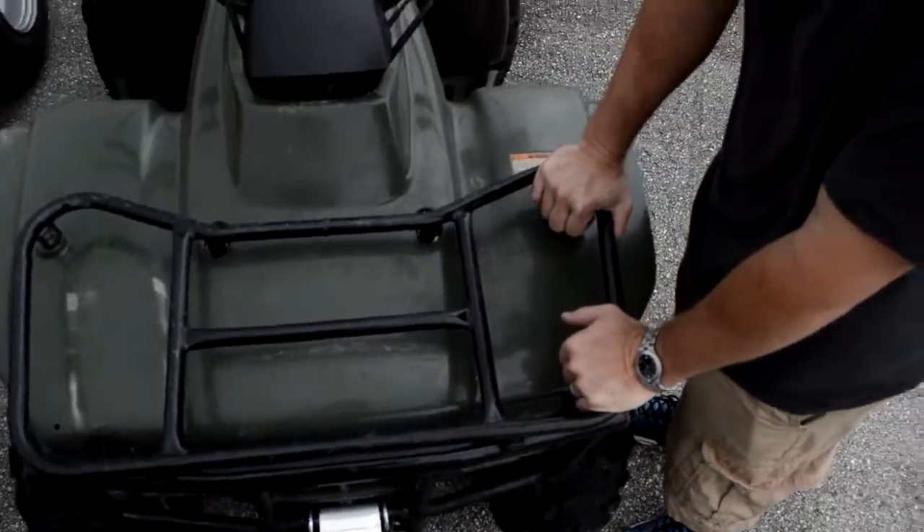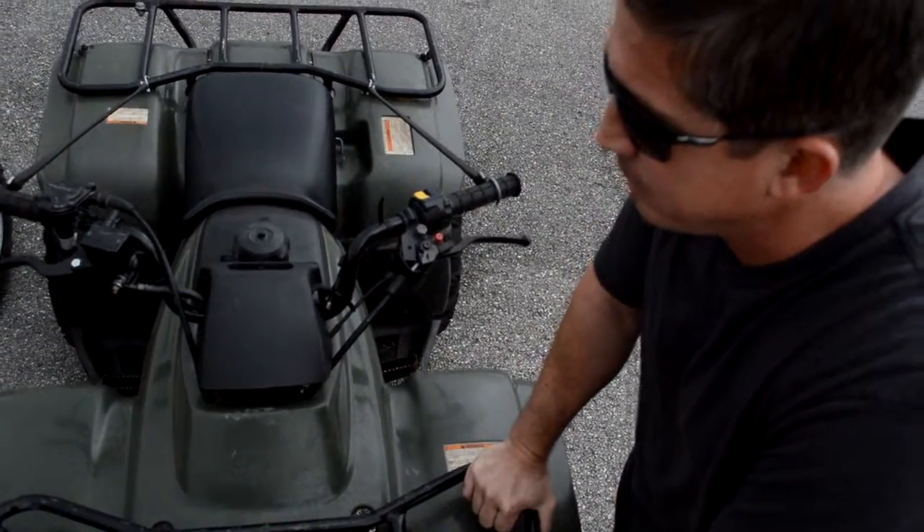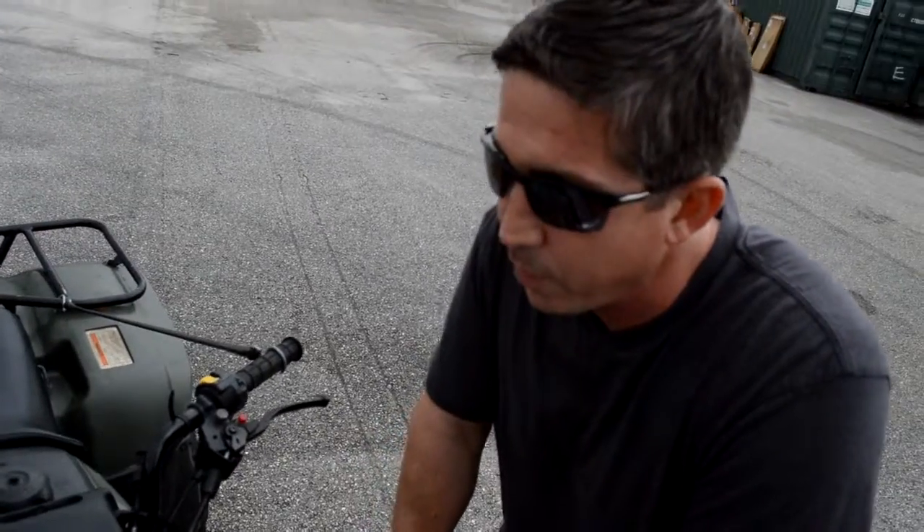Soon you'll see some more videos of this being on the road, going through trails, and you'll see how versatile and how well it works.